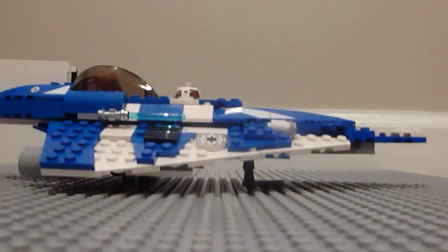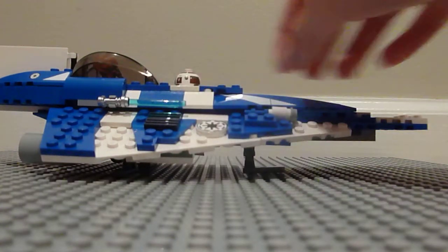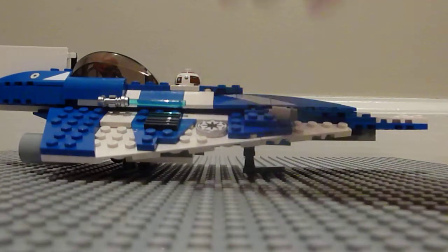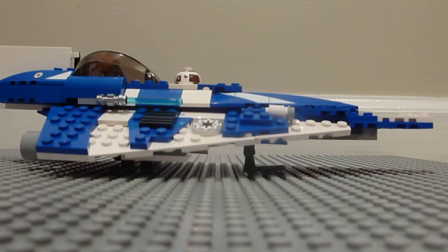So overall, I like this set. Because it comes with Plo Koon — he's really hard to get — and an R7-D4. Plus the ship looks pretty cool. I mean, it doesn't have any flick missiles, but the landing gear is nice and it's pretty cool looking with the blue and white and all the detail and the stickers. Plus so are the jets. And if you add in flick fire missiles, if you have the pieces, it's good. So I would recommend getting this set — it's only $19.99 and it's a pretty good set.